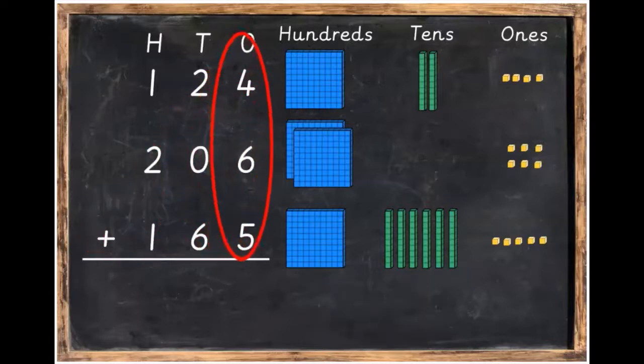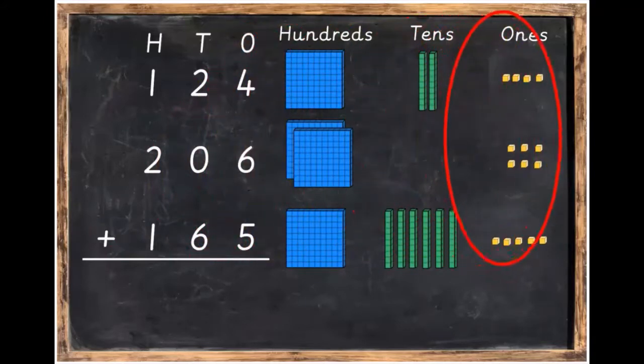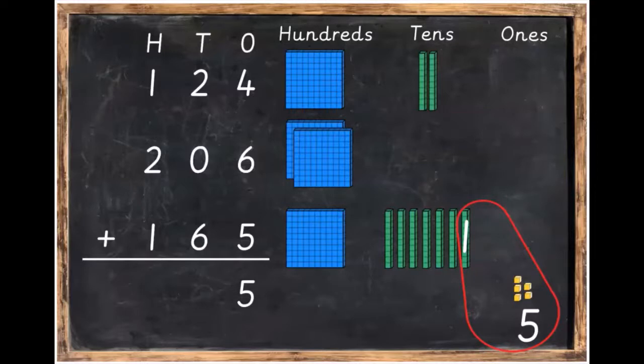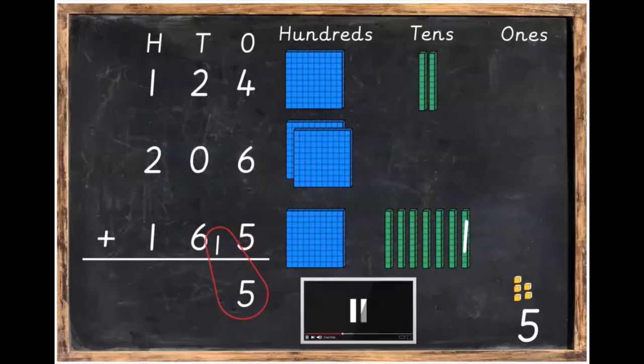Our next step is to add the ones. We're going to add four plus six plus five. Bring the Dienes blocks down to the bottom. Four plus six plus five is equal to 15, but 15 is too big to have in the ones column. So we're going to bundle up 10 of them and bring them over to the tens column. We write down five and carry over the one. There's our 15.